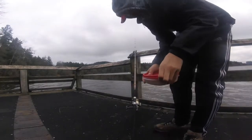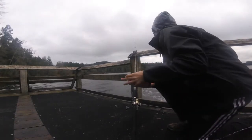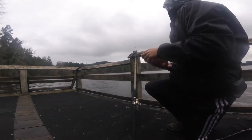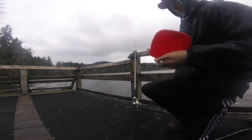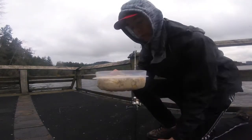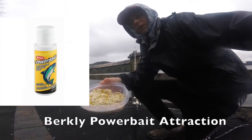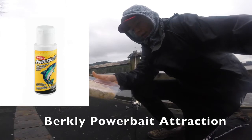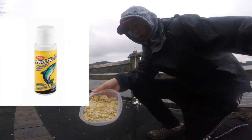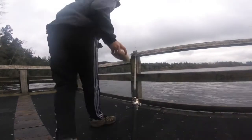Hey guys, so I'm fishing here at Oak Lake again today, hopefully catch some carp and some trout. Right now for the carp I'm using a pack bait right here. It just has some corn, some power bait smell stuff in it, oatmeal, corn, water. It's a very simple thing, I'll maybe teach you guys how to use it sometime.